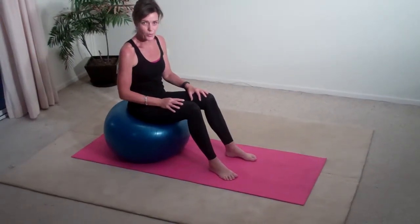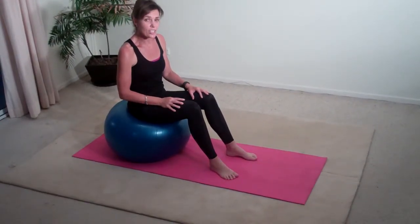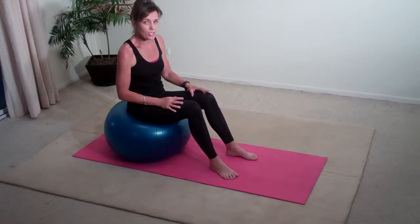Hi, this is Dana, creator of the 12-Week Lean Body System. Today I'd like to show you how to do your abdominal crunches using a fitball.